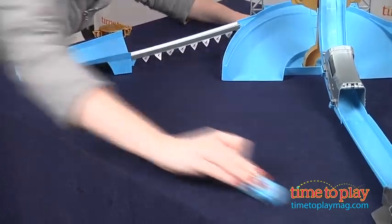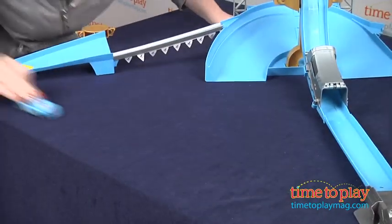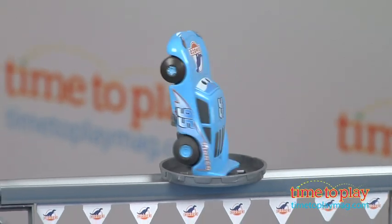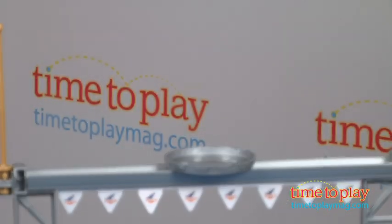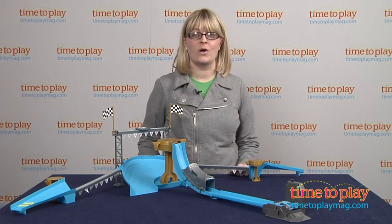You can also rev the car forward two to five times off of the track and launcher, and place it on its nose or tail to watch it spin. Make sure you push the car forward a good distance instead of just a quick short rev — that's going to give the car balance and speed to spin longer.